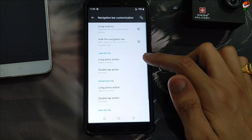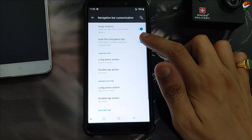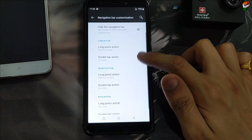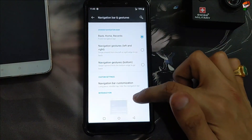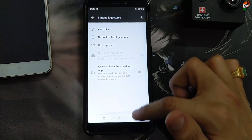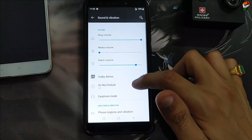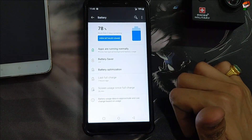Navigation bar customization is also available. Here is the swipe button — swipe buttons are also able to hide the navigation bar. Button long press action is also available, you can customize it according to your preference. Tap sound is also working perfectly without any problem, but the vibration strength is a little low.